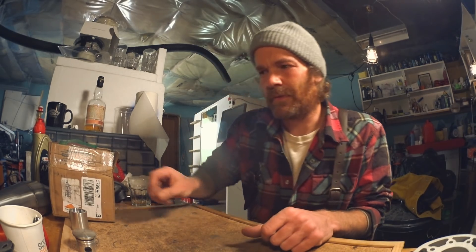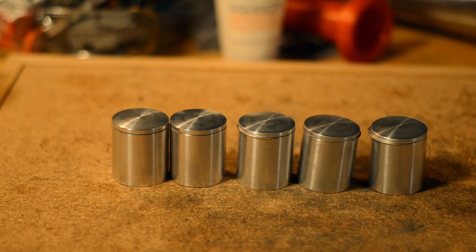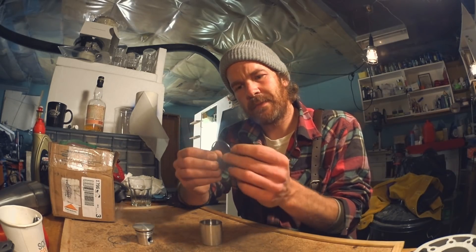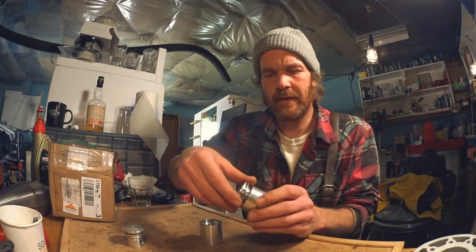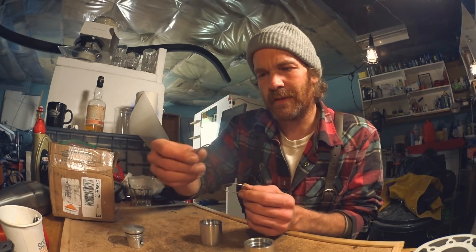Second super awesome thing - the pistons from Mark arrived. Finally. The first version had a stepped ring, like a T-shape, which for me at least proved to not work too well. And I modified it by just grinding off most of that T-shape.